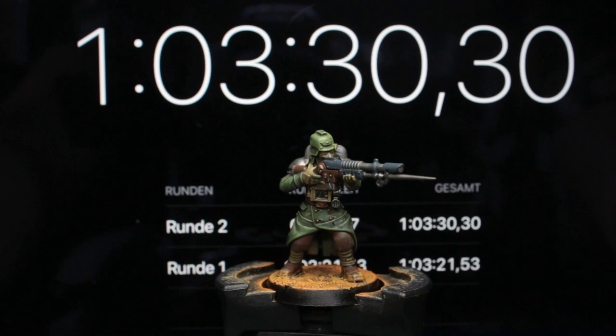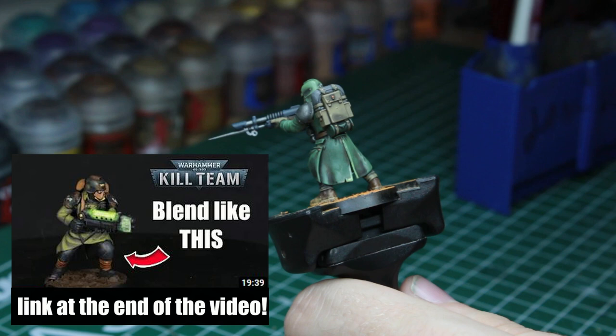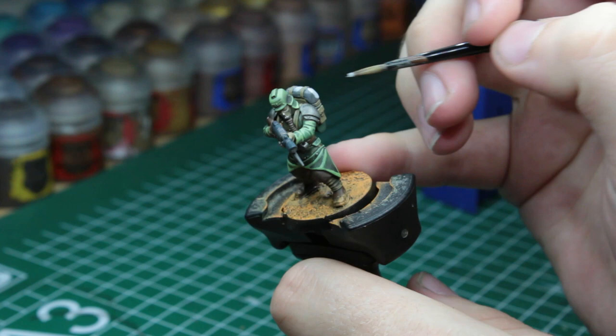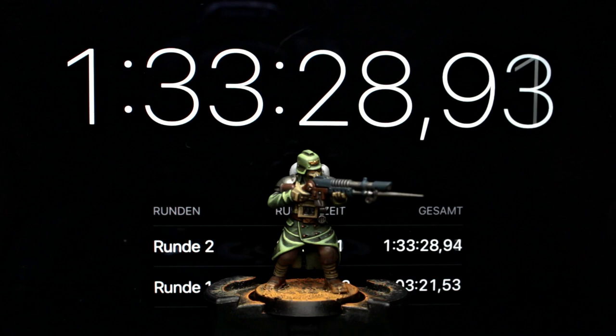Before we come to the final results, I took the Kriegsman from before and applied all of the upgrades while having a timer running again. I also want to mention that one of my friends, Alice from Ataraxia Painting Studio, just released a painting guide for these very Kriegers, so make sure to check out that video too. As for these upgrades, if you have the time, I think the result is well worth the extra effort — especially considering it only takes about half an hour to apply most of them, roughly 20 minutes for just the green highlights.